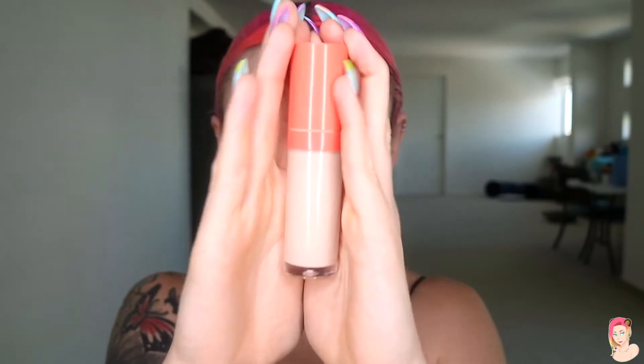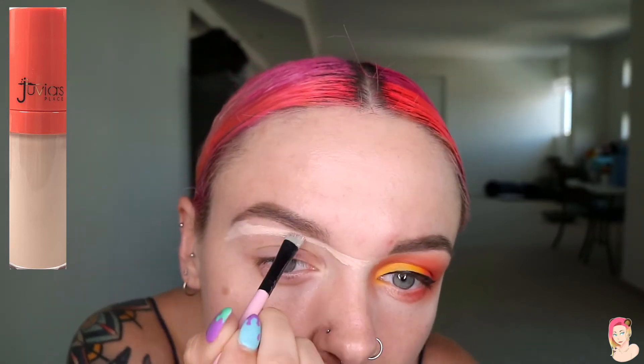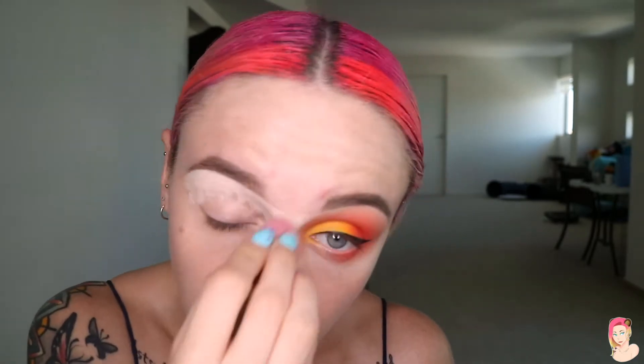Now we're going to carve our eyebrow out. Grab your concealer and a flat angled brush — a really tiny one — and follow your eyebrow to create the desired shape, cleaning up any scraggly lines. Then take your damp mini beauty blender — it's a lot easier to maneuver around the eyebrow with a mini one than a large beauty blender — and dab it out.